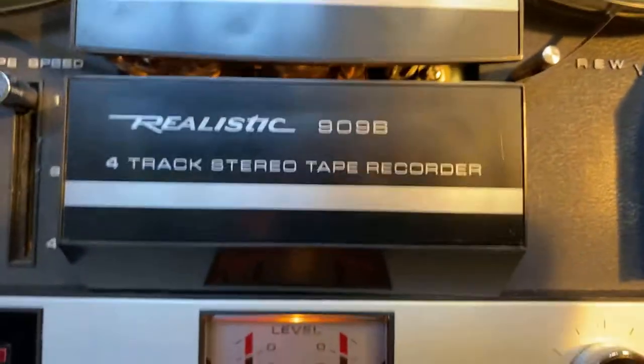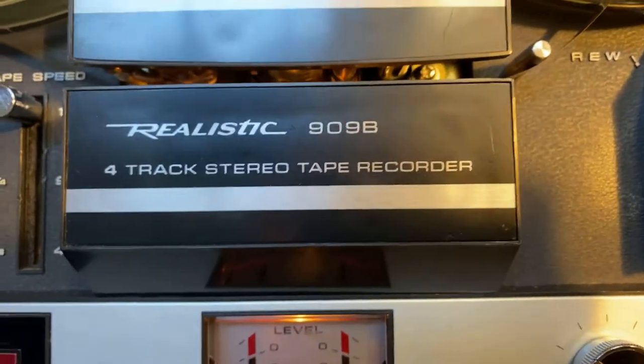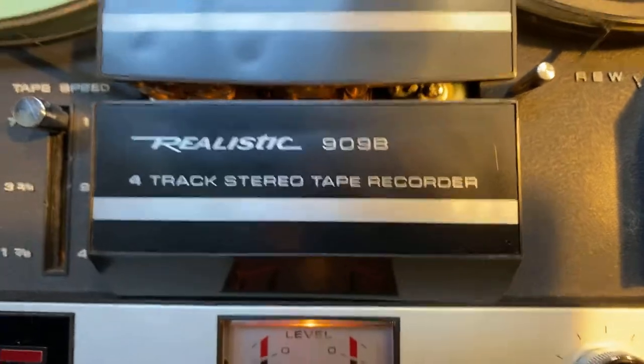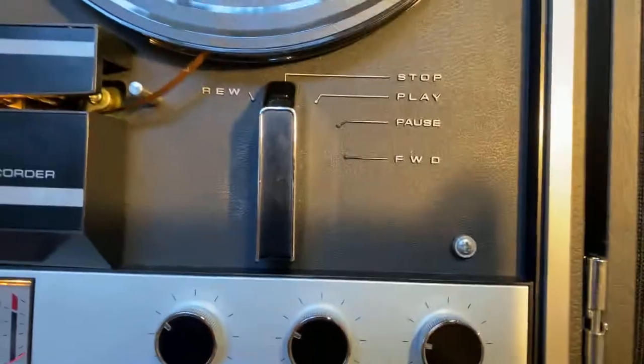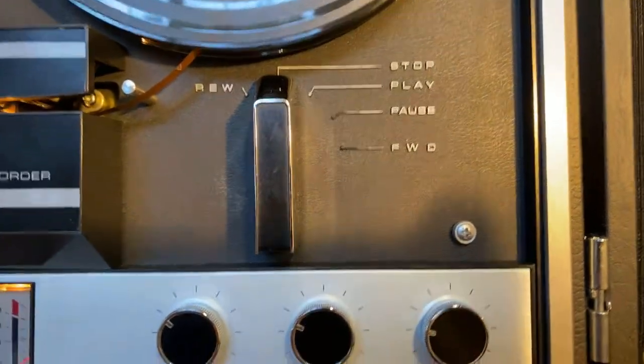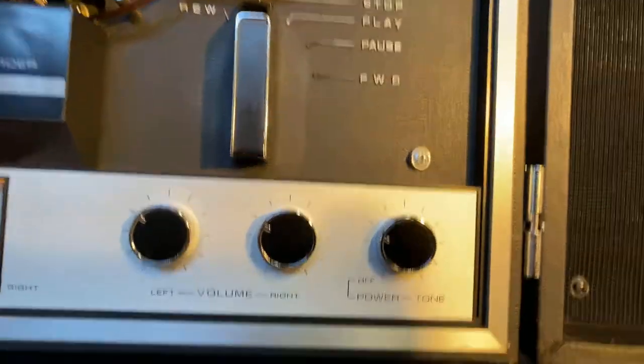This is a four-track stereo tape recorder, and it really sounds good. I think you'll be impressed by it. The controls are rewind, stop, play, pause, and forward. I'll show you those and how they work shortly.